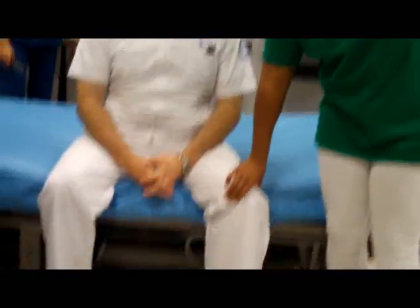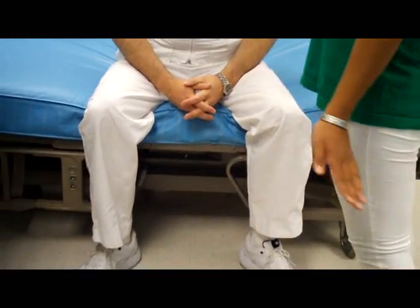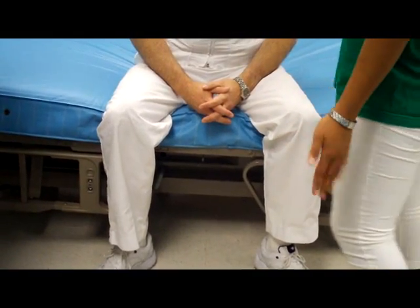Then we're going to check — also palpate the knee. After we inspect and palpate, then we can check strength or range of motion.